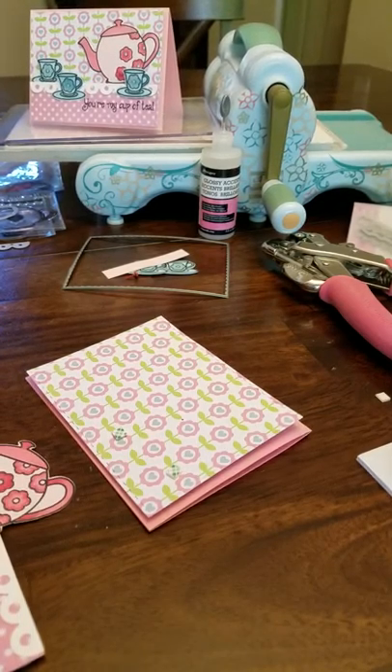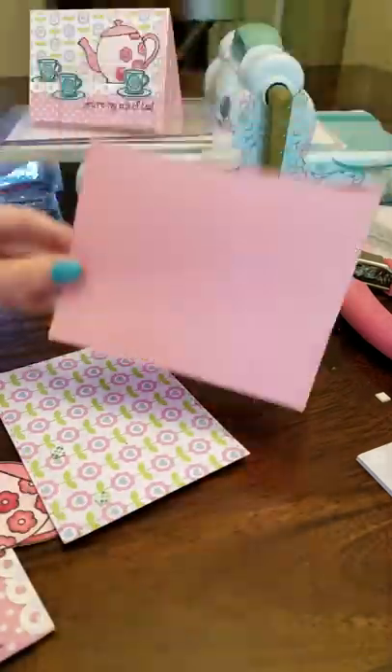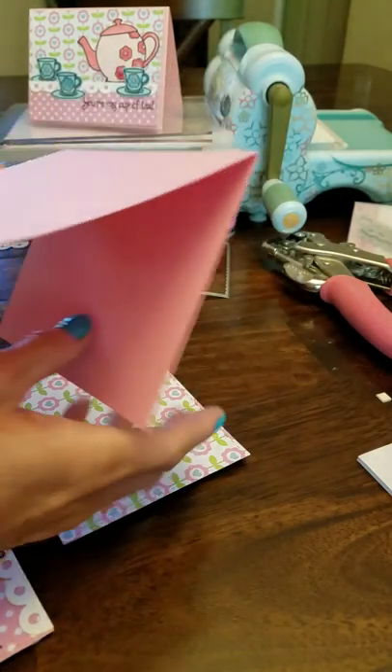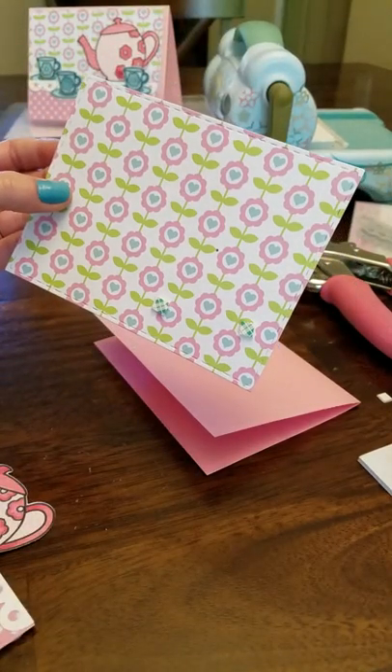It's really a quick and easy card to put together, and die cutting makes it really super easy and fast. Once you have the card base, which is just an eight and a half by eleven piece of paper that I cut in half and folded.